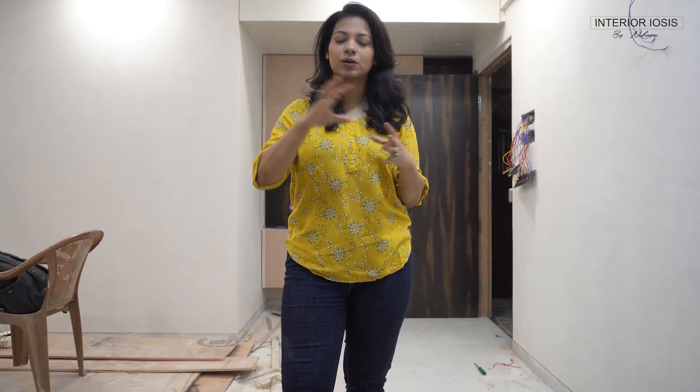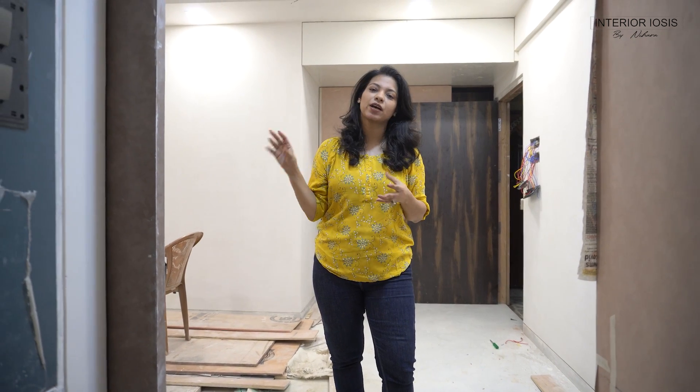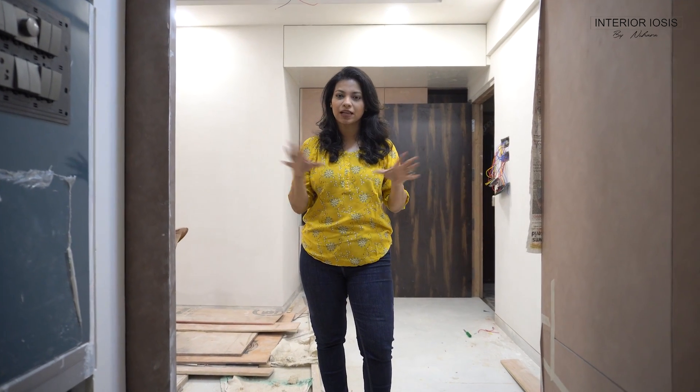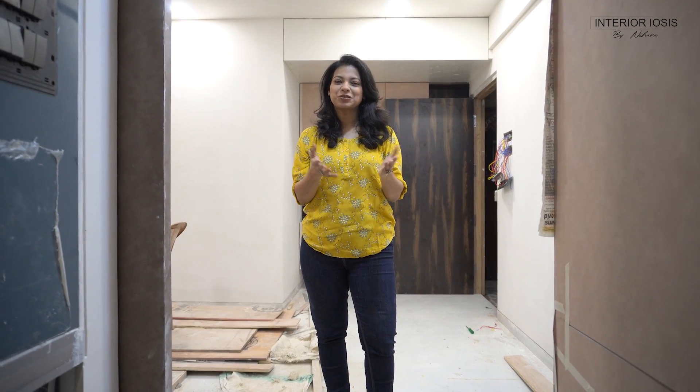Hello friends, welcome to Indian Aliases by Nihara. Today we are on Khagra's site. The first time we were shooting here, the work had just started. Then we had a complete 1BHK tour and planned everything. We talked about all these things, including the kitchen video, and also filmed while the civil finishing was done, but the carpentry hadn't started yet. Today there has been a lot of progress on site, so make sure you see the first video to see the complete transformation. Today we will talk about what will come in the kitchen.